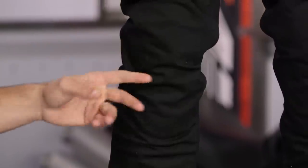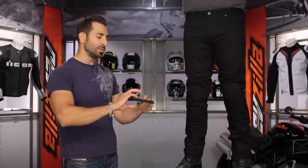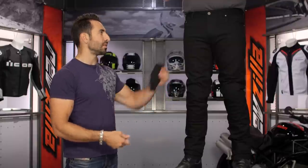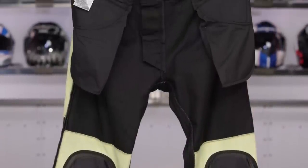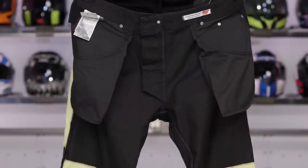It's Alpinestars Rideout Armor — we have it in here. It's soft, it's flexible, but it's CE rated. Two positions, it is going to be movable. They give you hip pads — not CE rated, Velcro in. They're going to sit right there on the side. Use them or don't use them; there's a Velcro connector on the inside of the jean.